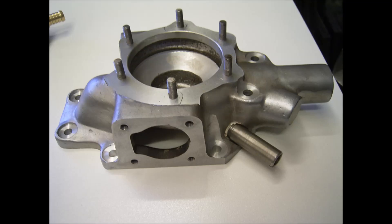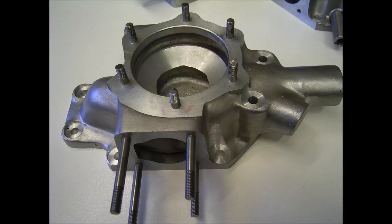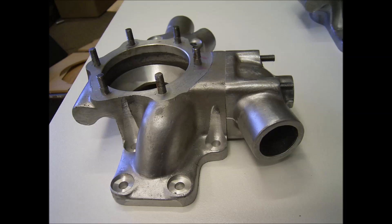Now some pictures of the casting after it's been machined. The pattern maker actually did this machining. The little housing, the underneath of the pump, and finally an assembly of the two bits together.